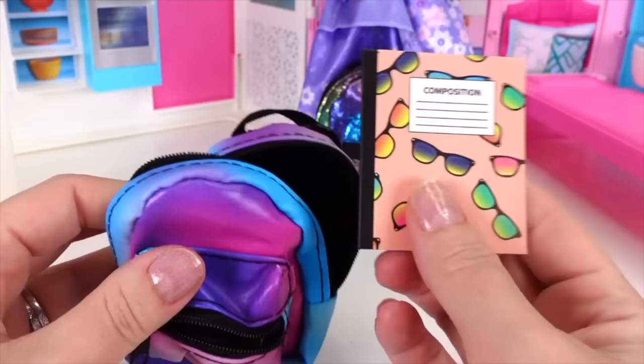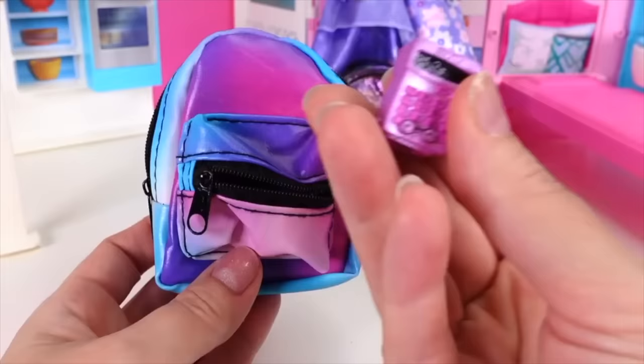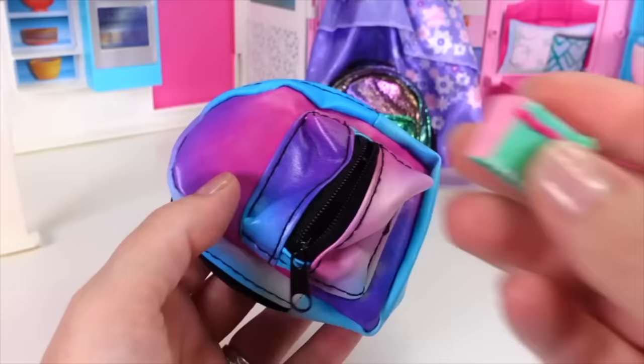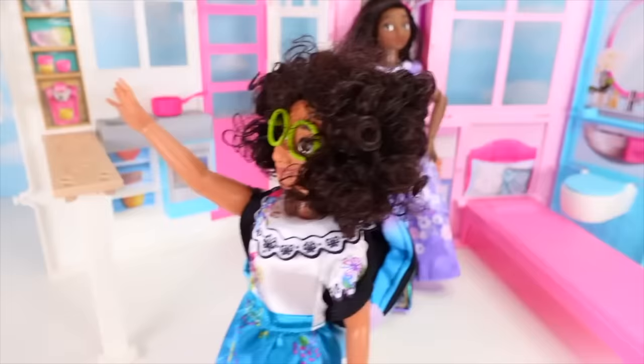Now it's Maribel's turn to pack her backpack. She packs her composition notebook with 'future is so bright' shades design, a ruler for math, a sprinkles folder with homework, a calculator, an eraser, colored pencils, a little sketch notebook, and cute post-its to remind her of her work. With everything packed, they're finally ready to go to school — just in time before they're late!